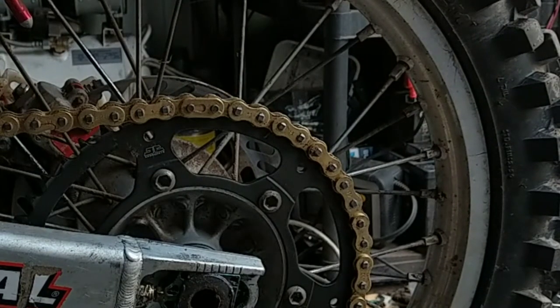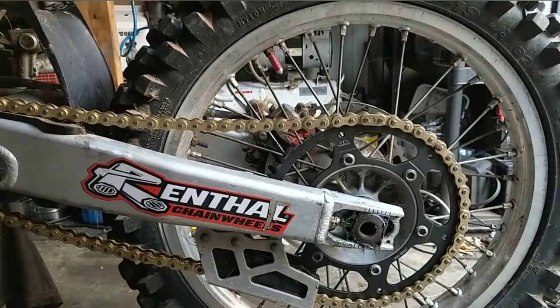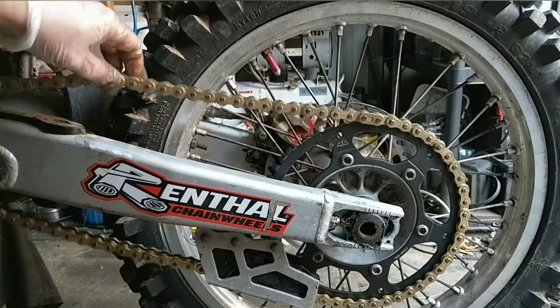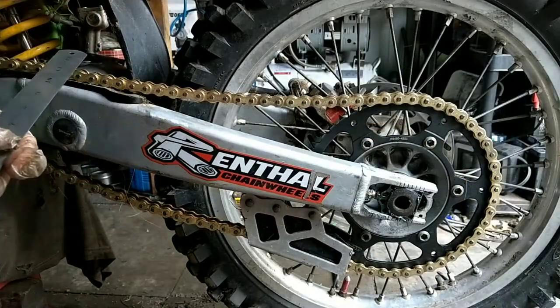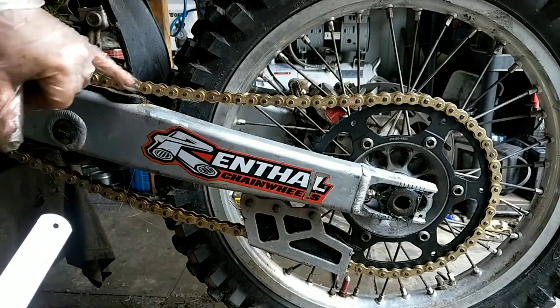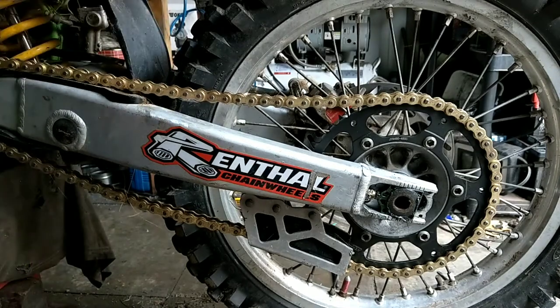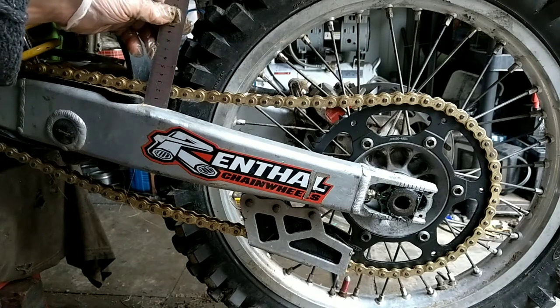Just make sure that is clipped right in. Right, I'm going to look up the manual for the correct tension of the chain. Kawasaki workshop manual — you take the measurement at the top of the swing arm, just at the back of the slider there, and it's between 52mm and 58mm.